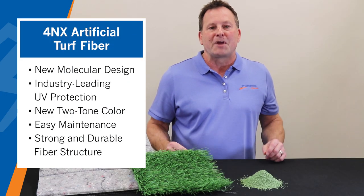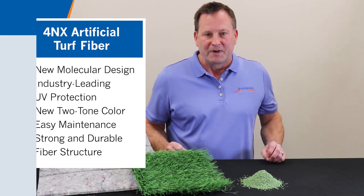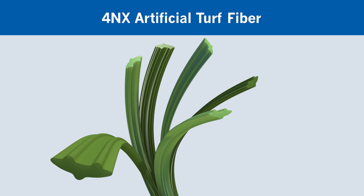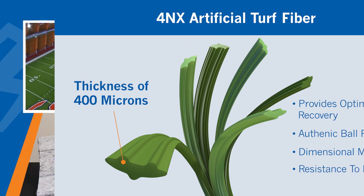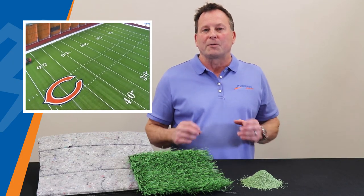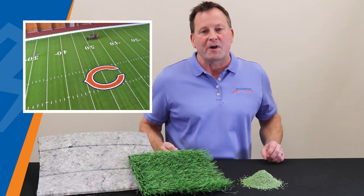Starting from the top, Kiefer USA offers the Mondo 4NX artificial turf fiber. With the new 4NX fiber, the molecular design has been perfected to guarantee excellent mechanical properties. With a thickness of 400 microns, the semi-concave structure with three asymmetric center spines provides optimized recovery, authentic ball response, dimensional memory, and resistance to matting. A UV protector additive is also incorporated in the process to substantially improve the resistance to ultraviolet rays.